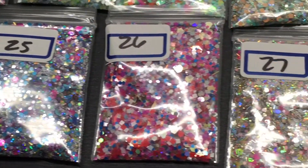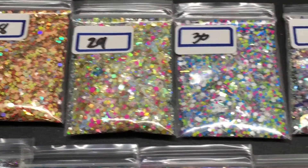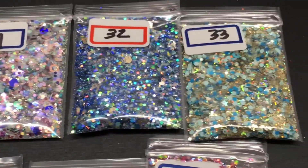And twenty-six, twenty-seven. Here is twenty-eight, twenty-nine, thirty, thirty-one, thirty-two, thirty-three.